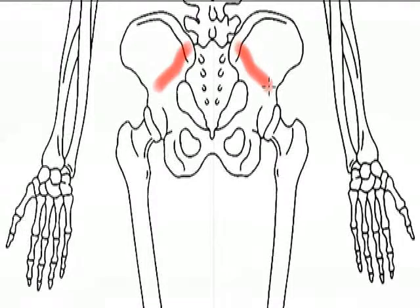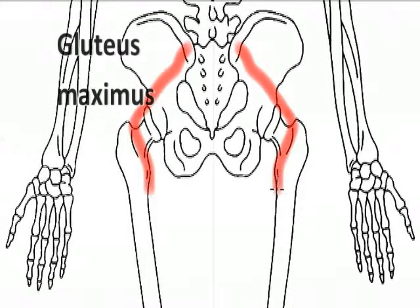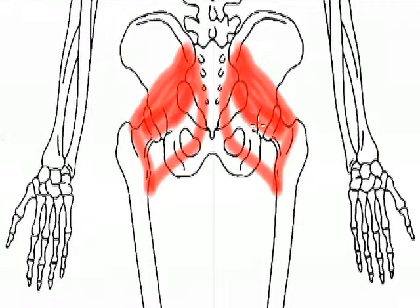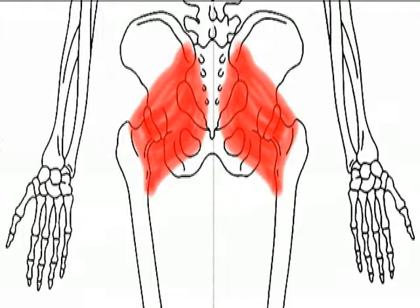Our third and final muscle of the gluteal group is the gluteus maximus. This is the largest and most superficial of the three gluteal muscles, and the name is easy to remember because maximus — think maximum, biggest, most prominent of the three — and it's used a lot in maintaining the body's upright posture, as well as during activities such as running, jumping, and climbing.